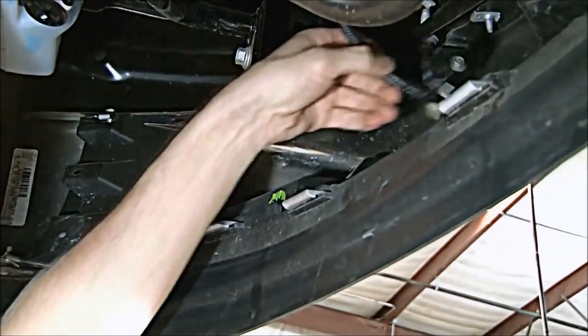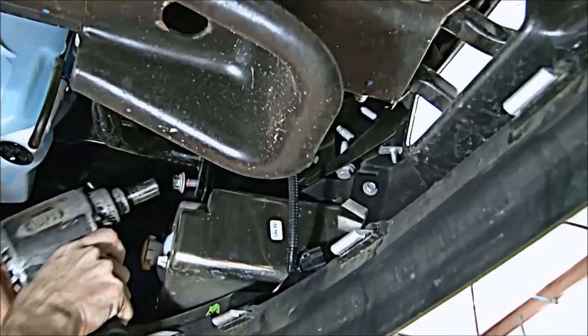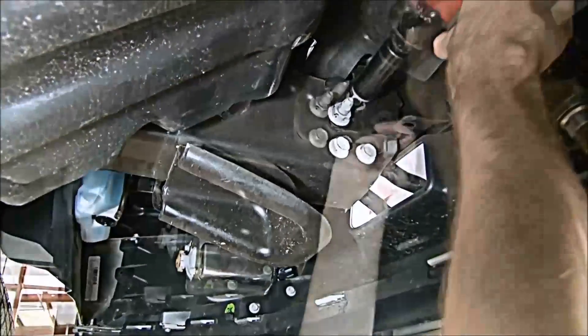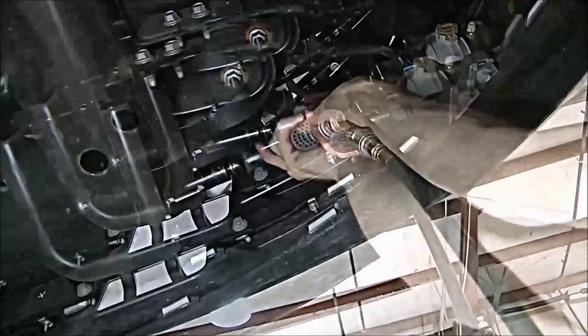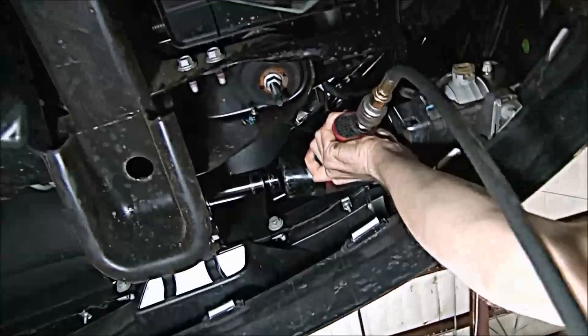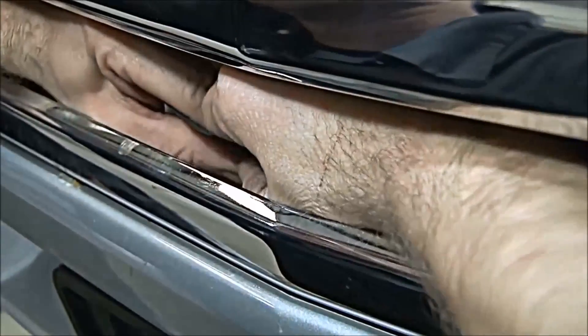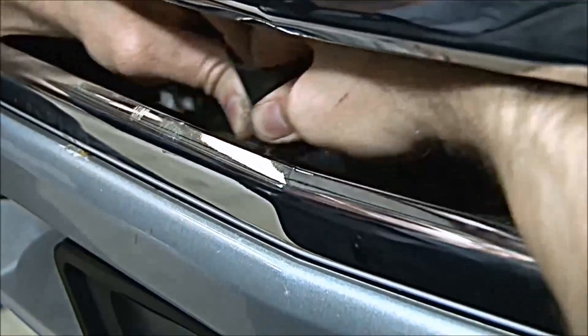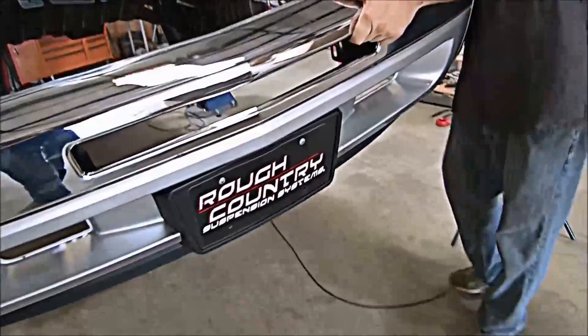First, unplug the lower fog lights that are located on the passenger and driver side. Next, remove the side support bolts. Reaching inside the bumper, pull out the plastic clips holding the rubber splash guard to the bumper. Then remove the bumper from the truck and set aside.